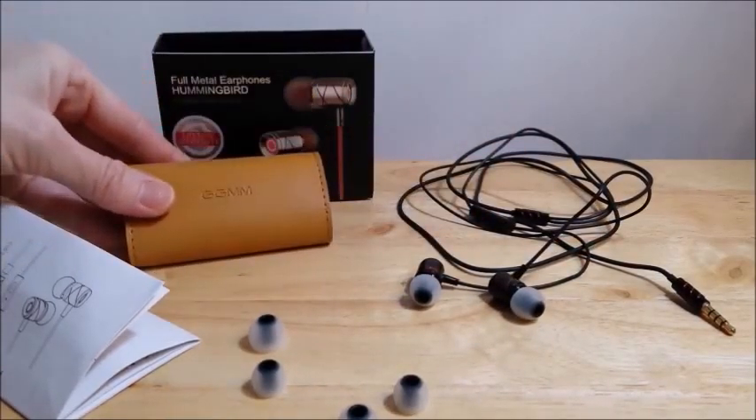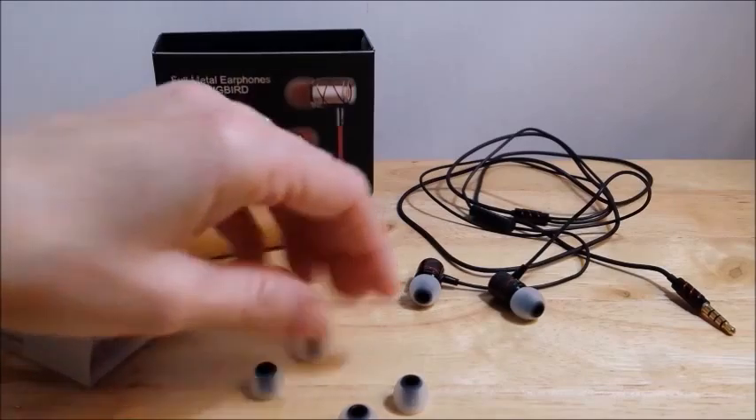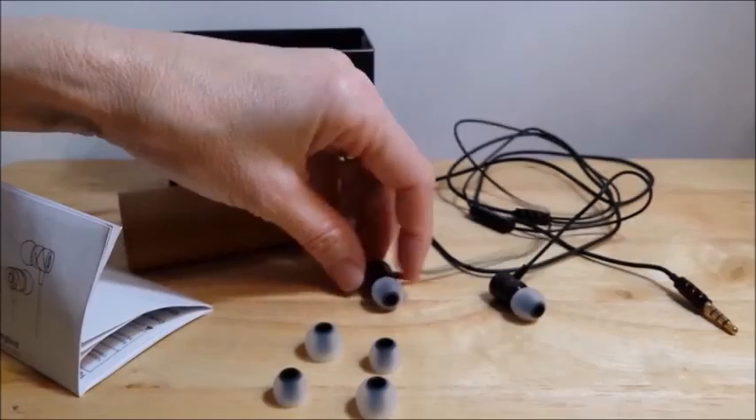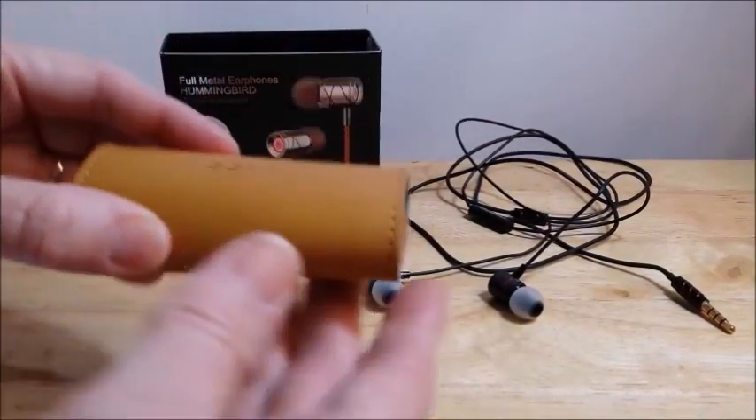This is the Full Metal Earphone Hummingbirds. You receive one earphone, one carrying case, one instruction pamphlet, and three total ear bed covers.